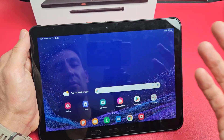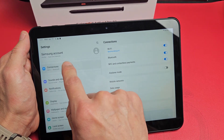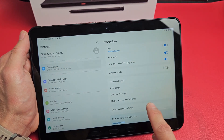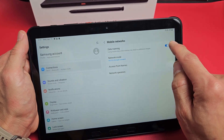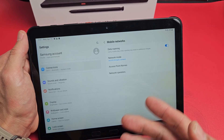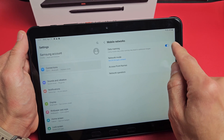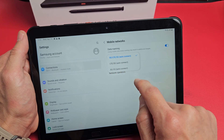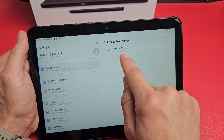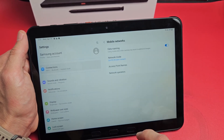Let's go ahead and double check the mobile settings. Go to Settings, then tap on Connections, and then look for Mobile Networks. You can see Data Roaming — mine is turned on by default. Some of you may not want that on, or you may have a limit before you start getting charged. Network mode shows LTE/5G. The access point should be T-Mobile, and this should be set to automatically. So I'm good to go.